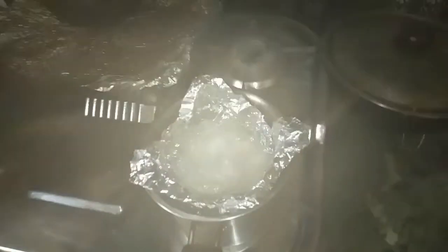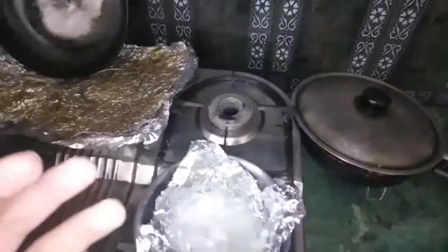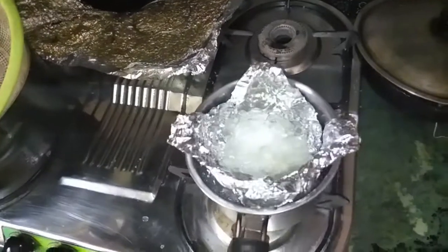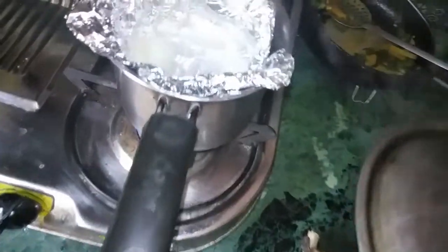It hasn't been 10 minutes — it's been five minutes and look at that! I don't think you guys can see because all the evaporated water condensed and gathered on my phone lens. I think it's warm enough but I'll wait another five minutes. All right, it's been 10 minutes now. I changed the lid because the other one kept falling.